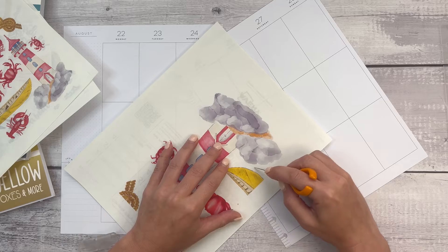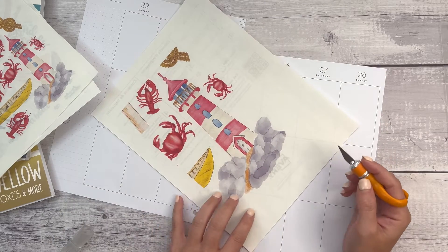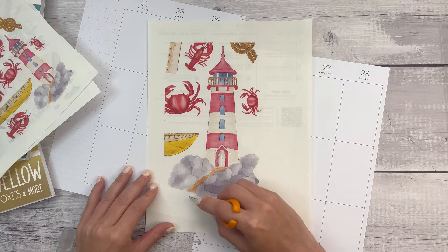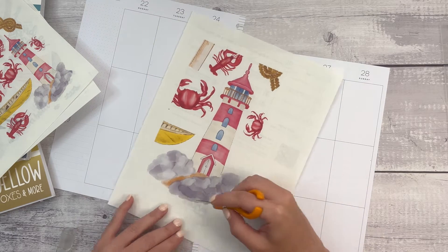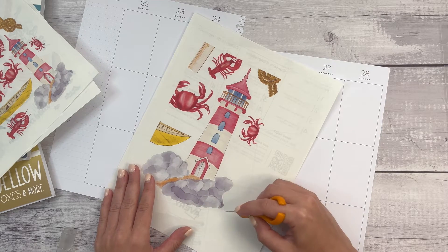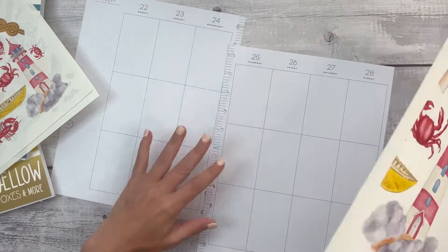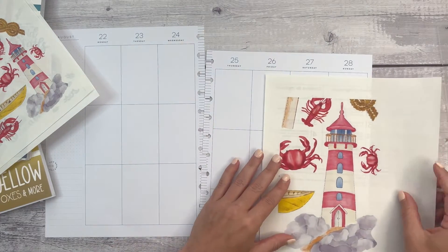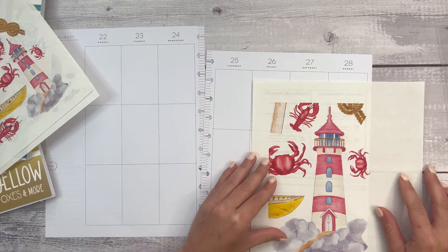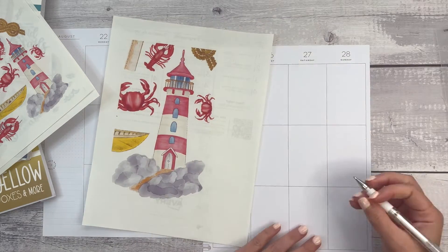I'm just using my knife here to cut off this big piece, because this is what I want to really be the centerpiece of my spread. I know that I could use scissors to cut it — I feel like the knife might just be a little bit easier right now. My thought is that this is going to go right over here, and that means I need to cover up a lot of these white lines.